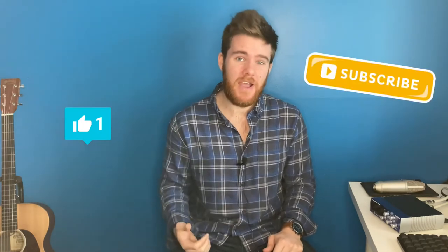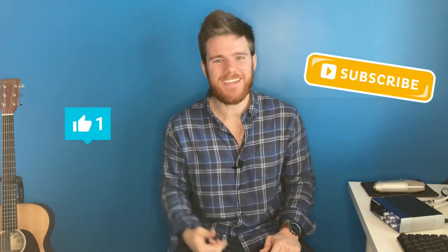Hey everyone, what is up? My name is Josiah Janelle and today I'm going to be showing you how to play My Lighthouse by Rend Collective. Please like and subscribe, it would really help me out. Now let's get into it.